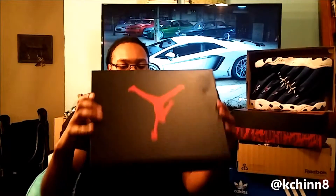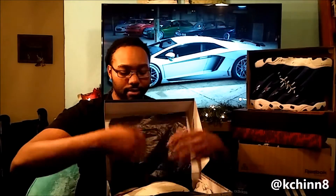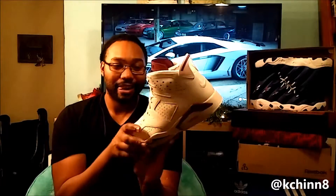Anyways, let's see the sneakers — Jordan box. It is the Air Jordan 6 Maroon, with the Nike Air on the back.